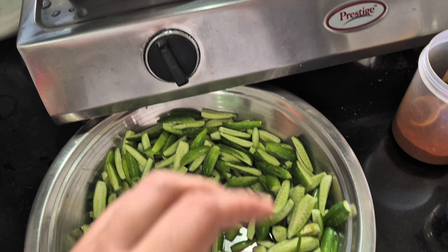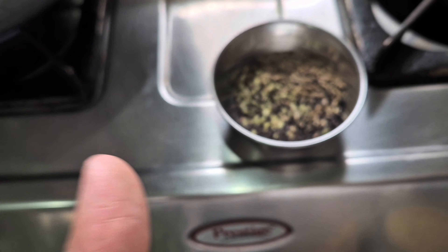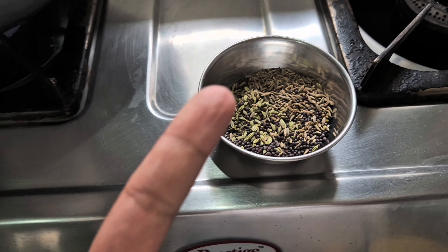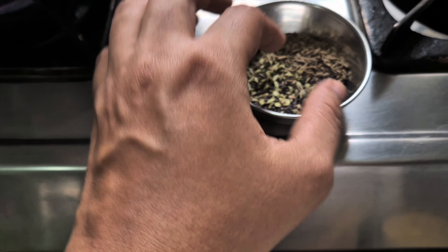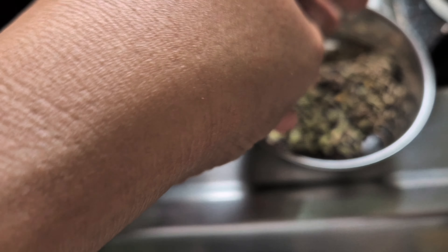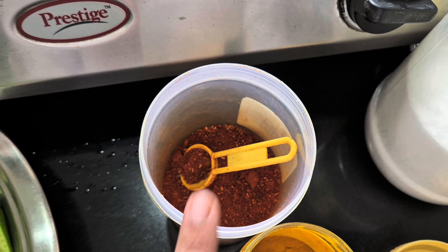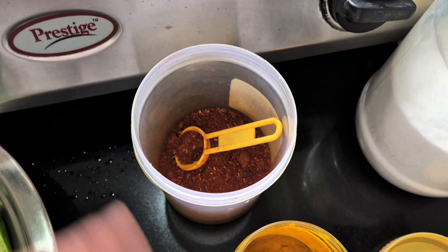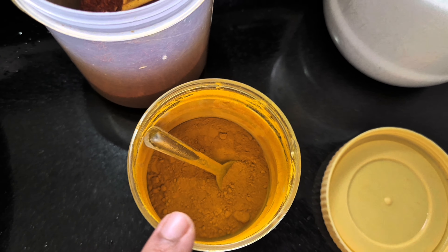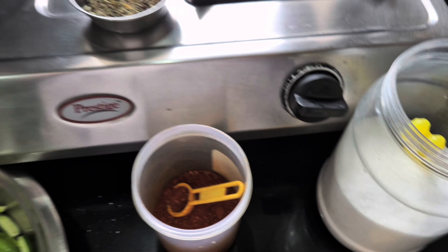The kadhai is on the gas. We're going to use panchporan for the tadka, which means fennel seeds, cumin seeds, mustard seeds, kalonji (that's onion seeds), and methi seeds. I have taken like 1 teaspoon of each. Red chili powder, dhania, jeera is mixed here, and there's also garam masala in this. Turmeric powder and salt - that is all we're going to need.